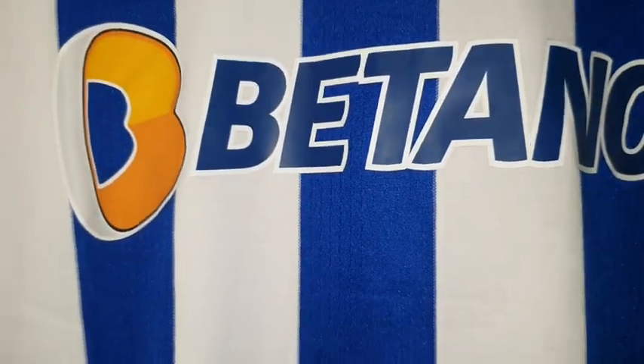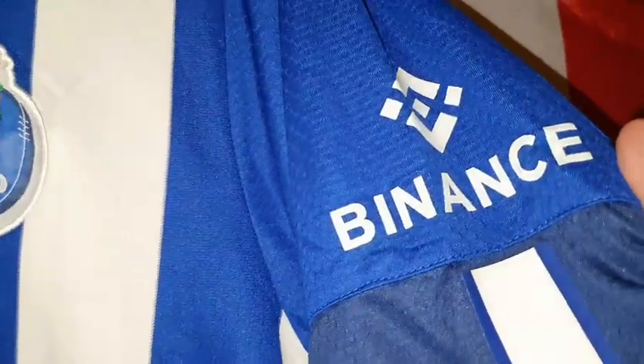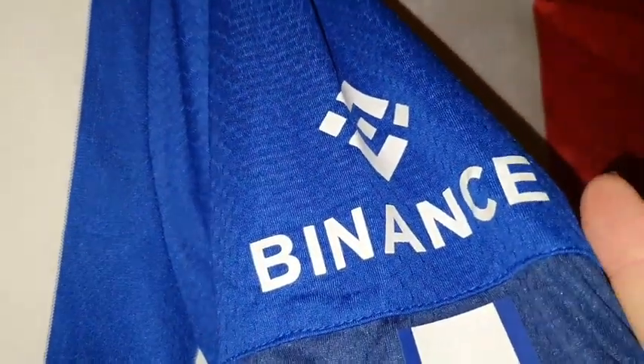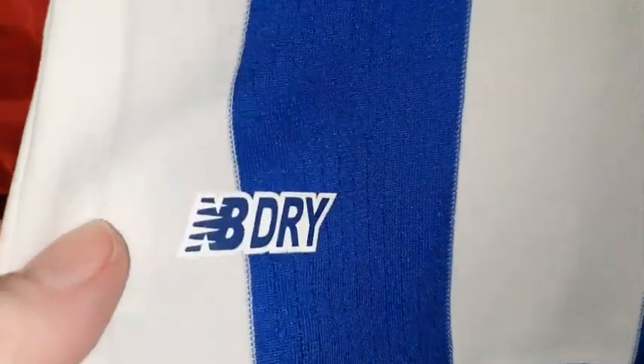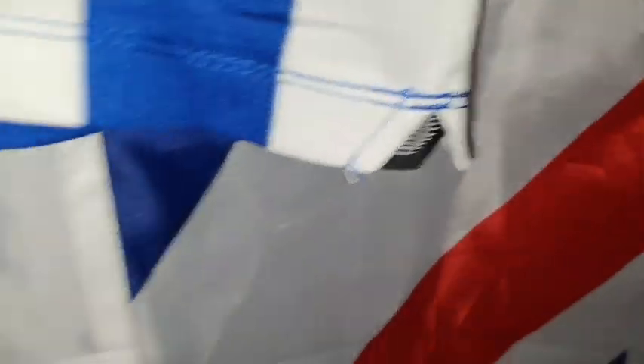Then we have Betano — that sounds very Portuguese, doesn't it — and that's been heat pressed on. And that's Binance — heat pressed on, done really well. This is a thing on this side — no, that's unusual, we have one on this side but not on that side. Unusual.